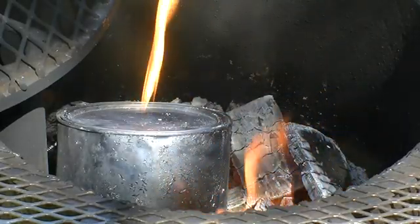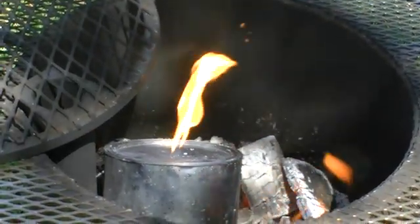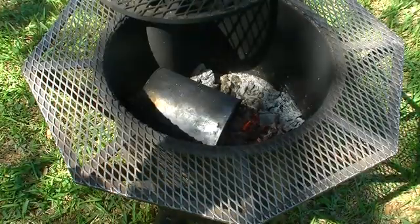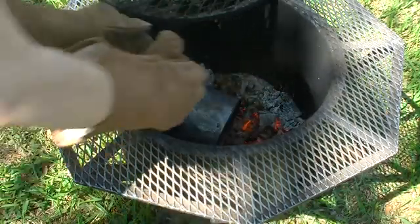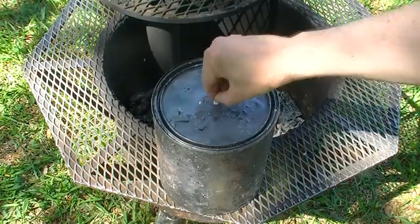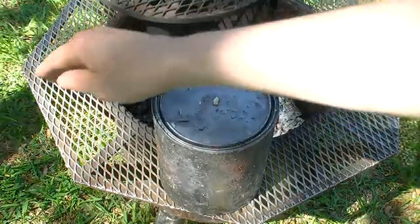These gases will likely include hydrocarbons such as methane, carbon monoxide, and also hydrogen gas. As soon as no more fumes are seen coming out of the vent hole, it is a good indication that the reaction is finished and we have formed our charcoal.